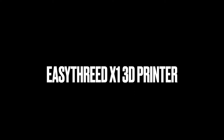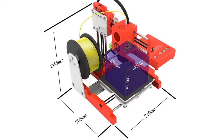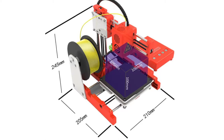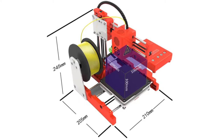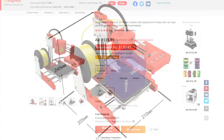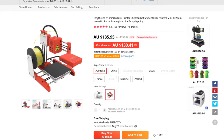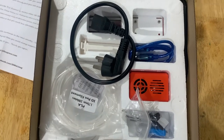Hello, today I'm reviewing the EZ3 X1 3D printer. Keep in mind this is my first 3D printer, so if you're also new to 3D printing this might be the video for you. I planned on getting one for years but could never justify the cost — then came this, the cheapest 3D printer ever, at $139 with free shipping from Australia. It arrived within a week.